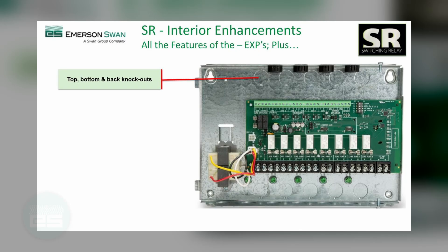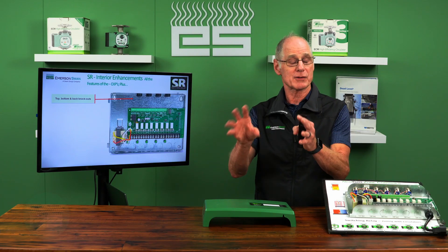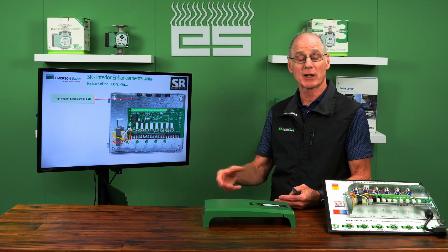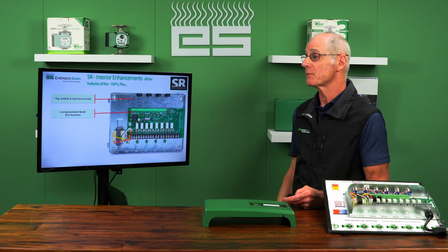They also added knockouts in the back. If you're on a high-end job and you want all your wires hidden, going out through a board mounted on the wall, you can do that. Obviously the top and bottom knockouts are still there for most jobs, but for those few where you want it to really look clean, you have the option.